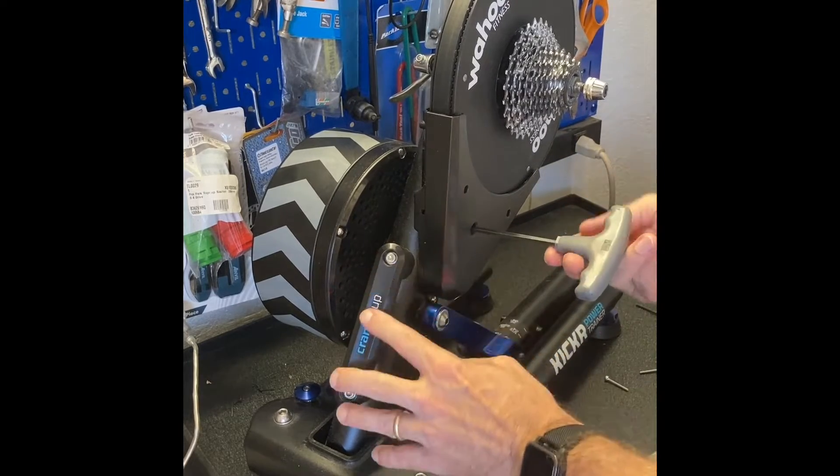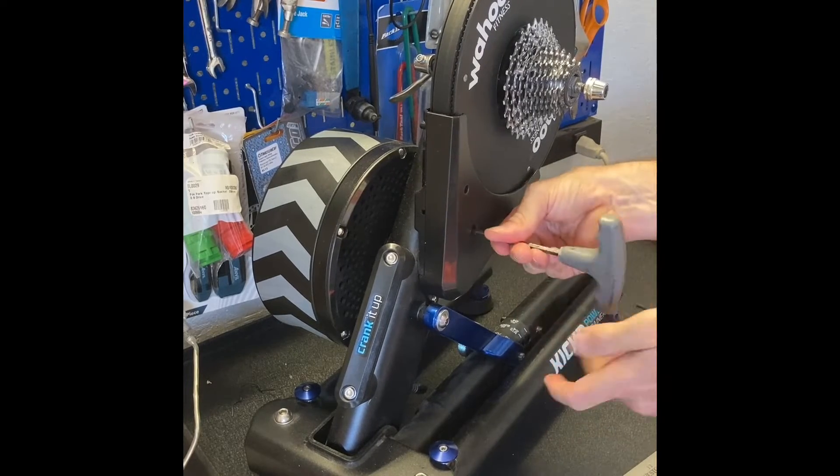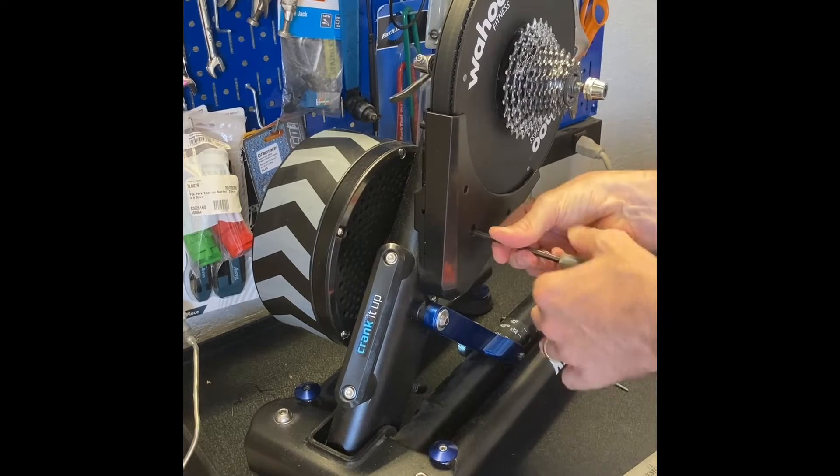Most of the version one units have this sort of handle. If you're in doubt about what version you have, this end identifies it as the old one.